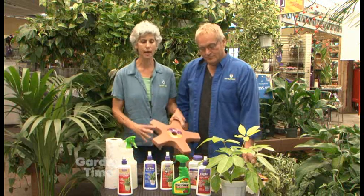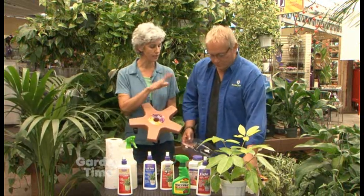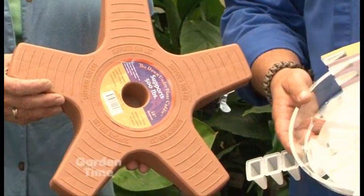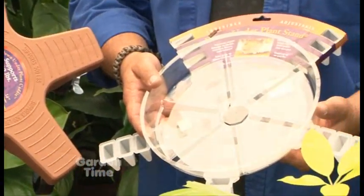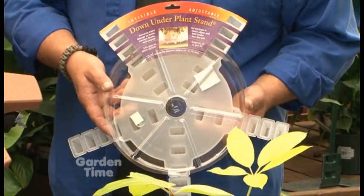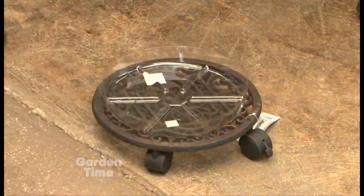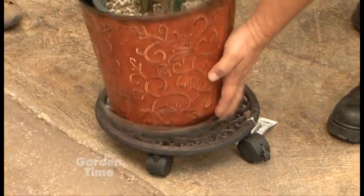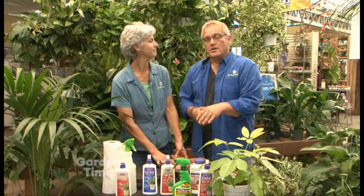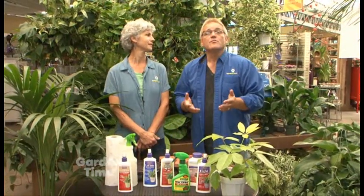Also, for the protection of your furniture, carpet, and floor surfaces, make sure you use some kind of dolly or saucer — some kind of system that will keep the pot away from the surface. You never know when there's going to be a little extra water underneath that pot, and you can damage your flooring. We found all of these great products at Owls and Sherwood, and for more information on how to get your houseplants ready for winter inside, you can go to GardenTime.tv.